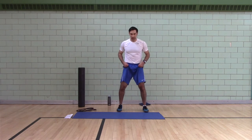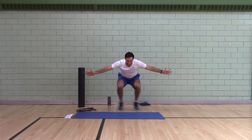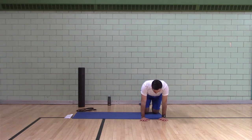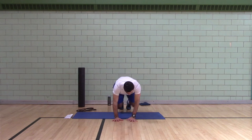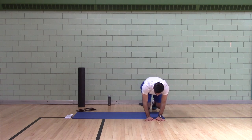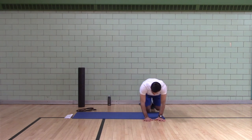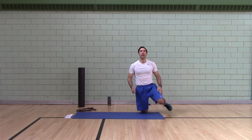Star jumps — 10. Activity completed. Lateral bear cross — you're going to do eight per side. Open, close. There you go.